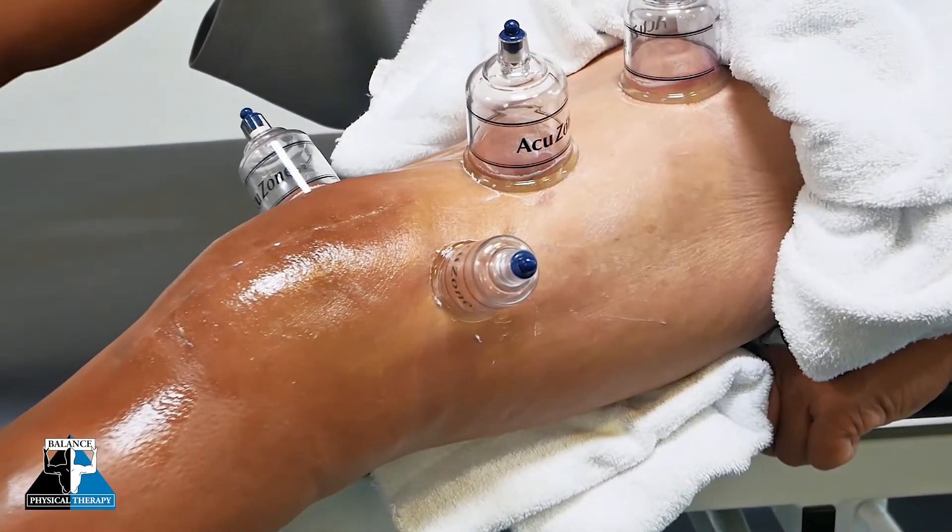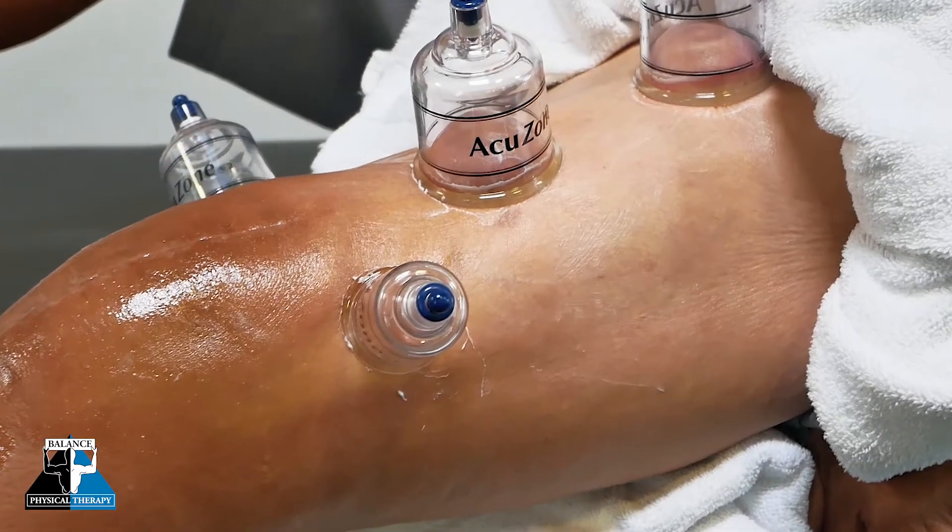If you think cupping is a treatment that might benefit you, or you simply have more questions about it, please feel free to visit us at balancephysicaltherapy.com and look out for more videos discussing the treatment and other options for how it can be used.